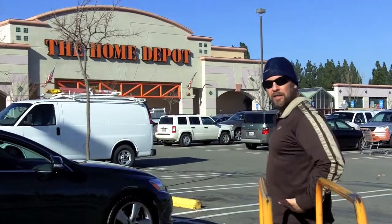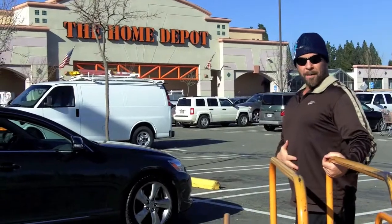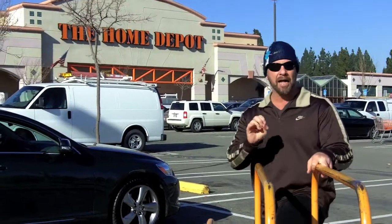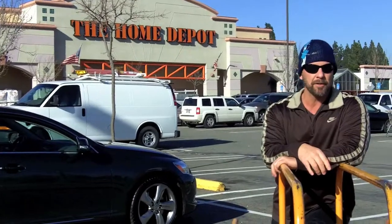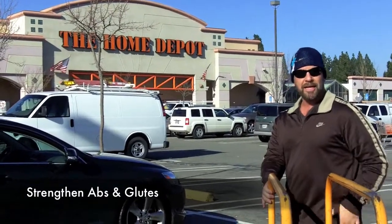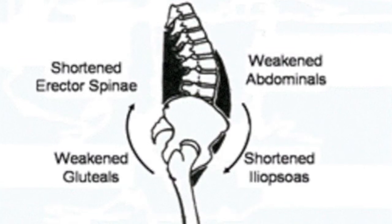Next up is the low back region. We tend to all have something called lower cross syndrome. Percentage-wise, most of us have it. It's characterized by weak abdominals and weak glutes, which allows our pelvis to rotate anteriorly. You end up with too much of an arch in your back, and that can cause a lot of low back problems. Another friend of mine I was talking to the other day is having very similar problems and she's not doing the rehab it takes to get better over time. The way you address that is to strengthen your abdominals, strengthen your glutes, and then focus on the flexibility of your hip and your lower back.